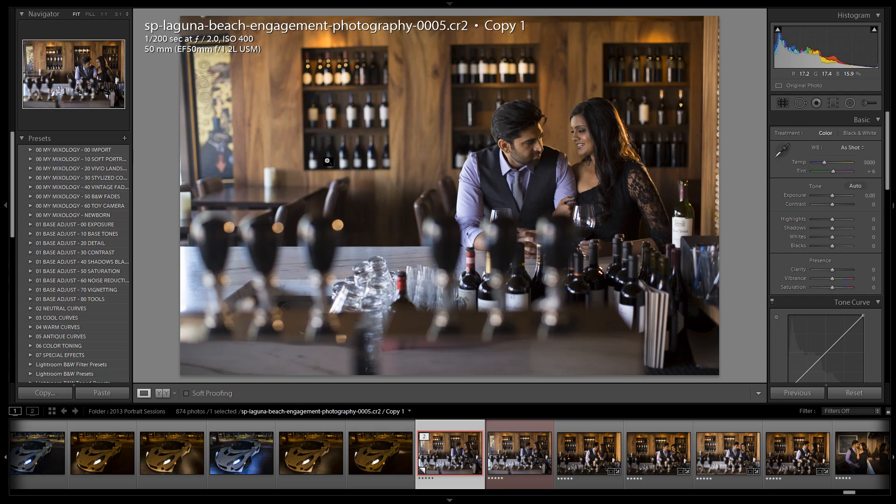We want to refine the presets just a bit. Anyone who purchased the presets from April 1st through when Lightroom 5 is released gets a free upgrade to the Lightroom 5 preset system. For everybody else, the upgrade price is going to be very inexpensive. So let's get on and start editing this image.